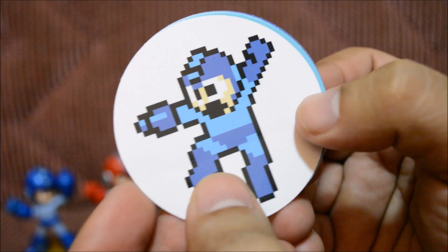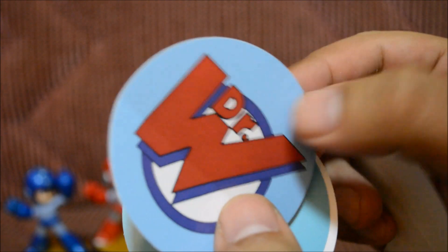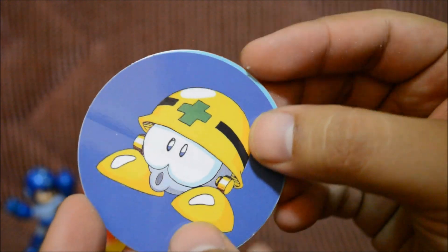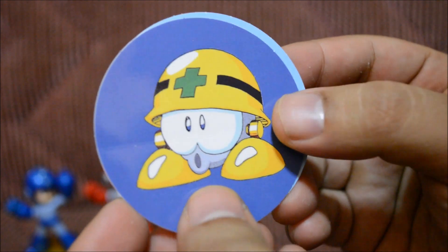Alright, and these are the stickers that came inside the game. There's Mega Man, Proto Man, Dr. Wily's little sign, and that little enemy that you can basically beat when he lifts his head up — he's a pretty big dummy. He could just not die if he stayed down.